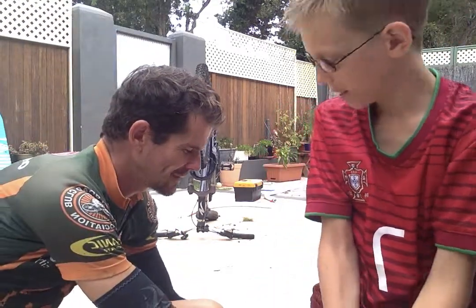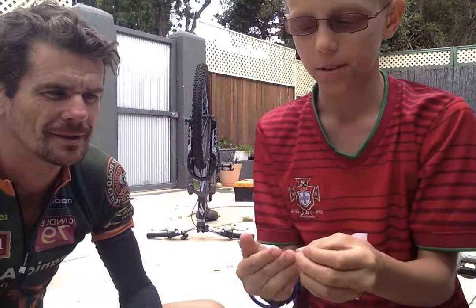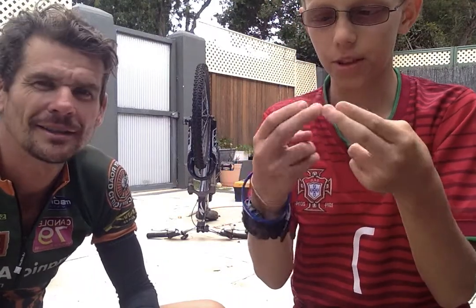All right, here's some whistle tips, Nick. What are some tips, mate? How do we whistle? All right, so first of all, some people prefer whistling like that. This is a bit harder, but starting with two fingers.